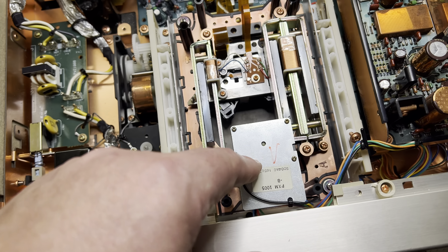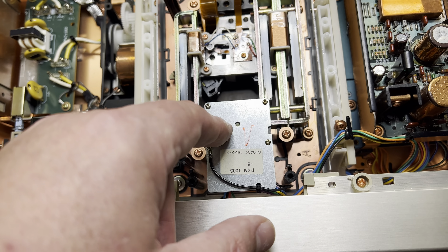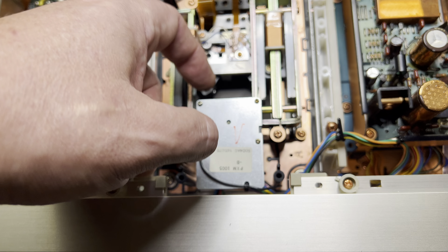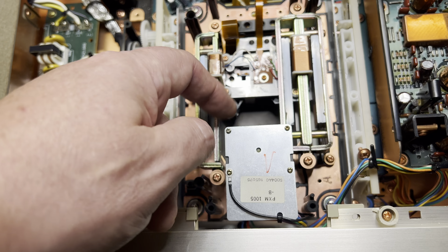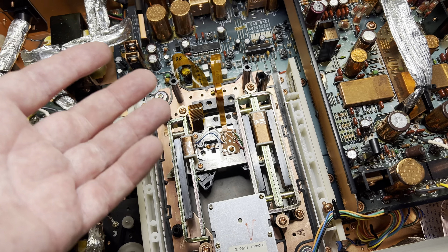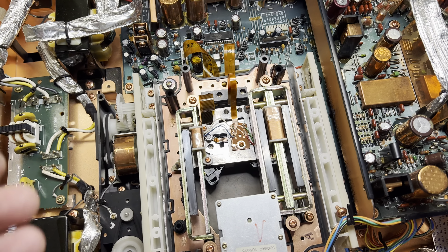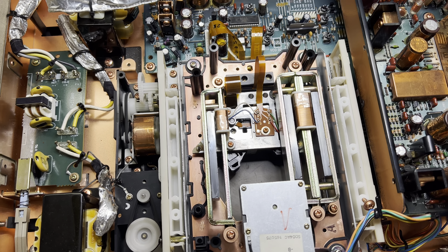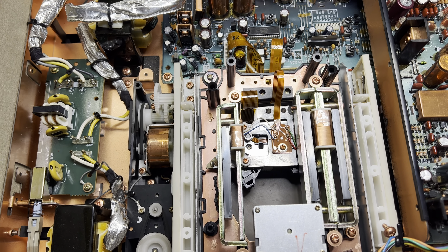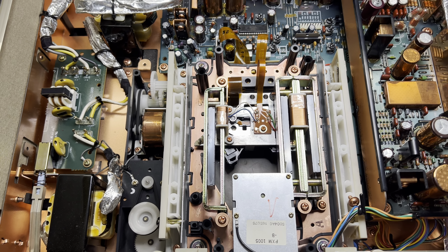I have oiled it — there is a direct drive motor here — and it looks like everything is fine, but it doesn't start, it doesn't rotate. So probably the missing lens may affect whether the disc is detected as in or not. So let me install the lens back and let's see if it will help.